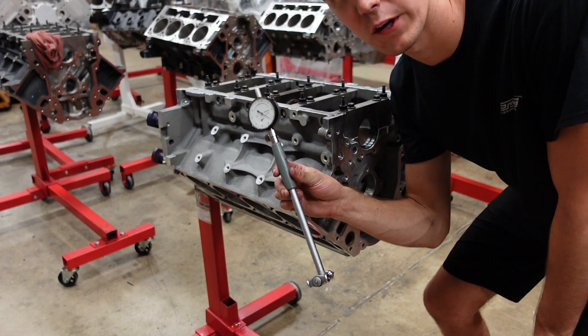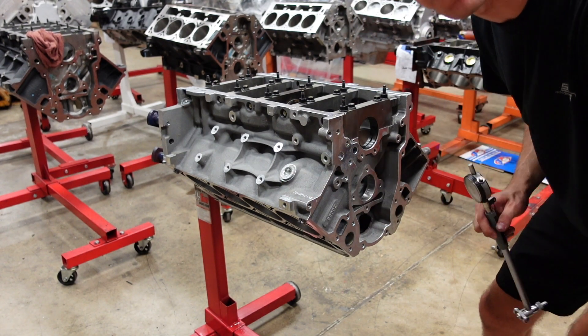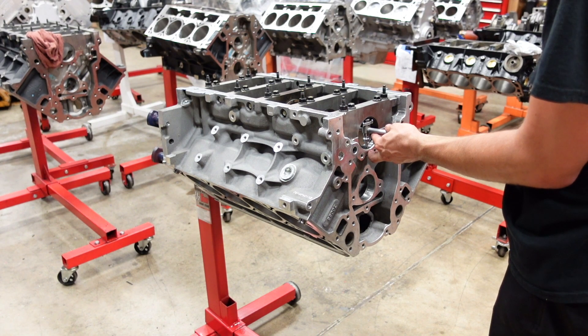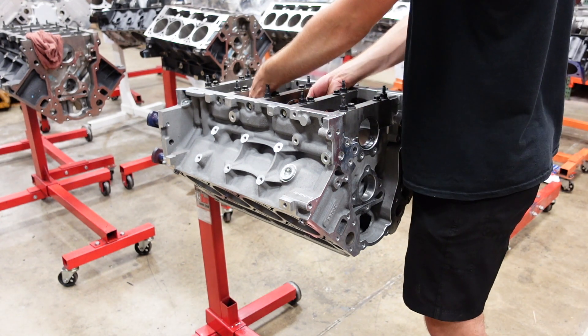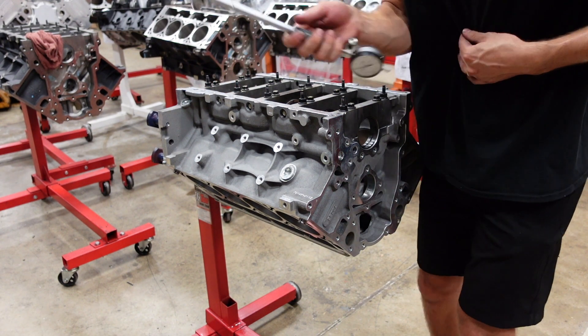The dial bore gauge is now zeroed out to the diameter of the crankshaft main journals. I'm going to stick it in the bearings and measure the clearance. It's way better than Plastigage. Alright, those bearings are on the money — now on to the rods.